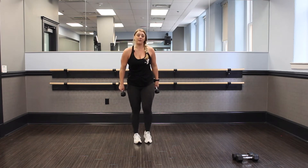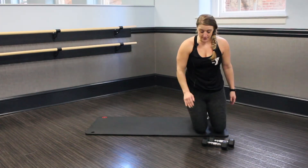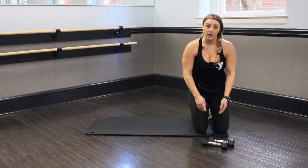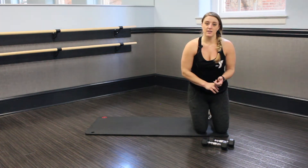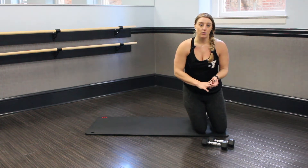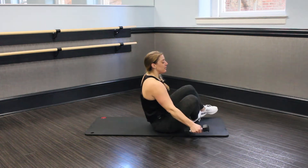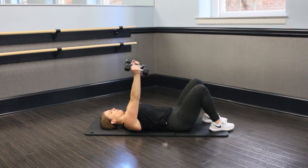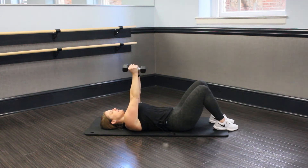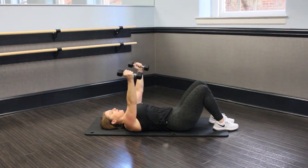Nice job, guys. Grab some water and we'll go to our next set. We want to grab our mats and have our weights with us. We're going to work chest flies, hip bridges, and then we're going to do a push-up reset. So we're going to start out with our chest flies — laying onto the mat with our legs on the floor, hands up, kissing weights, and we're going to take it out. We're back into that 60-second segment, and let's go.